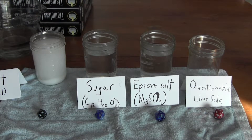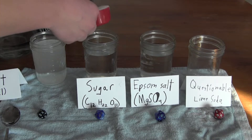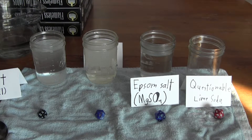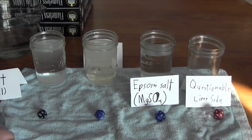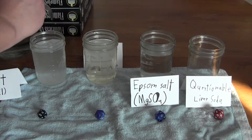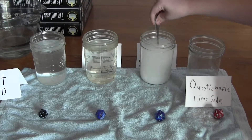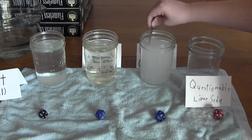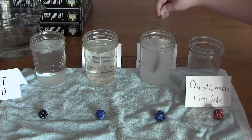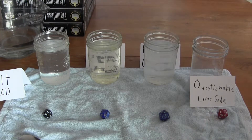Now for some sugar — one third of a cup. It looks like the sugar has already dissolved, and it looks like the salt has dissolved too, though there's still a little bit of salt at the bottom. A third of a cup of the Epsom salt. It looks like the sugar is completely dissolved, and the Epsom salt is completely dissolved too.